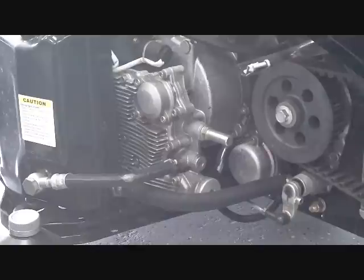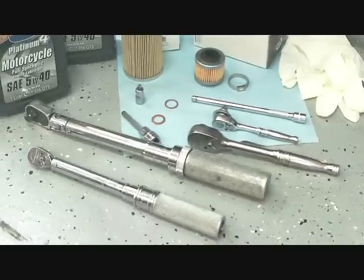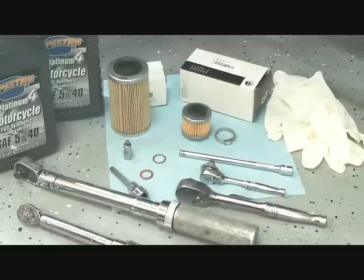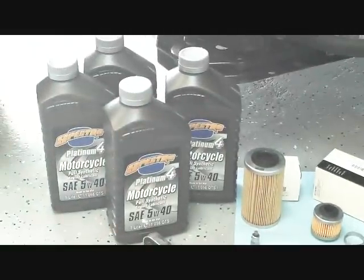First, let's start with the necessary tools for the repair. We have a quarter-inch drive torque wrench, a three-eighths inch drive torque wrench, a three-eighths ratchet, a quarter-inch ratchet, a six-millimeter allen, a five-millimeter allen, some crush washers, the oil filters, and the oil.